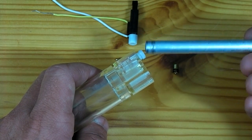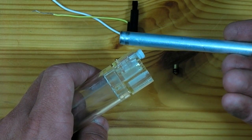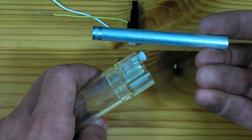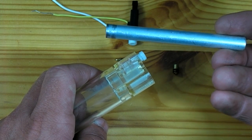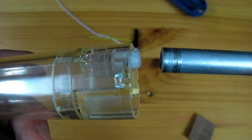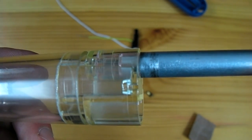Our barrel can be made of anything, though I like to use something that is 6mm in internal diameter so that it will fit airsoft pellets. This is the barrel off a broken airsoft gun — alternately you can use a 6mm pen tube. Once the plastic piece has been sanded down enough to fit the barrel, it should be glued on with epoxy or another strong glue.